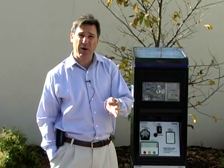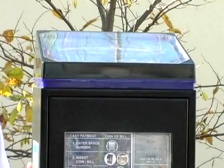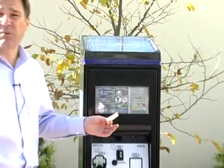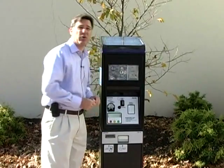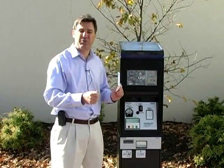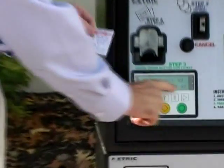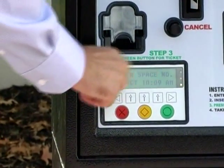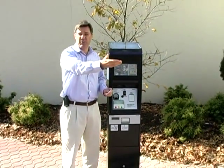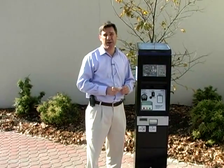I want to tell you a little more about the machine. The machine is solar powered, and like I mentioned, there are two in the lot. So for instance, if there's a problem with this machine — something simple, such as maybe a dollar bill gets stuck or someone puts something in that's crumpled and it causes the machine to go into default — it'll read right on the LCD panel here to proceed to the other machine in the lot. So you would go to the other machine, use your same parking space number, or you can move to a different spot number and pay at that spot number.